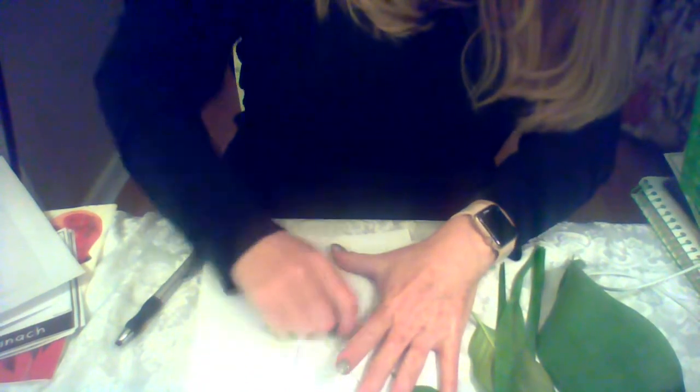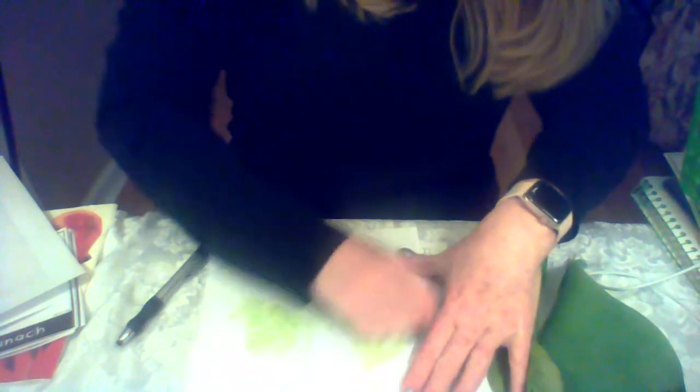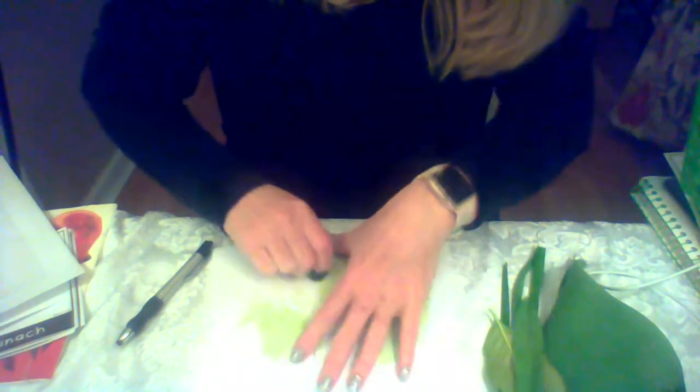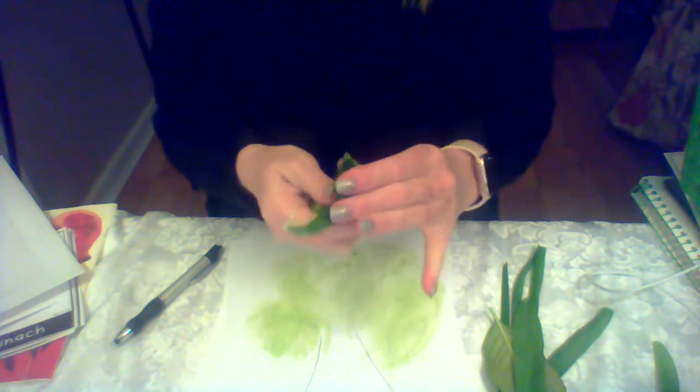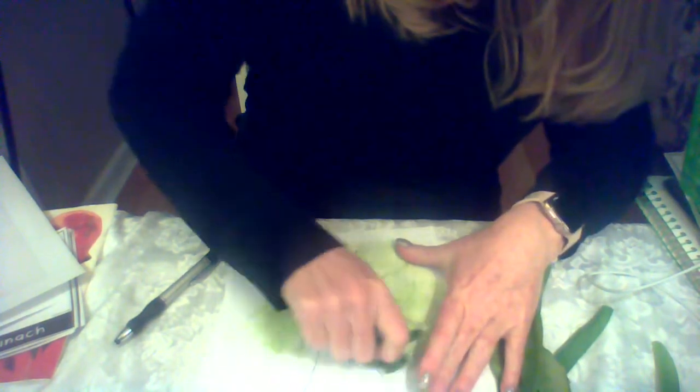I'm gonna crush this up and put some pressure on it, because remember the video the other day said that plants have very stiff walls — the cells are very stiff. They don't have bone cells, so you have stiff cells and you've got to break them up. So when I crush it, the cell walls are breaking down — it's not as strong as it used to be.